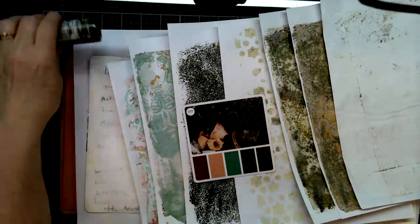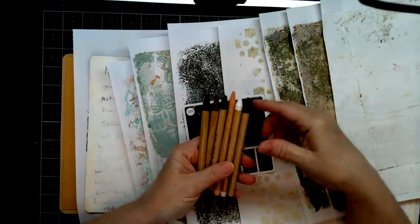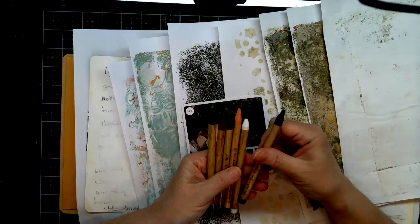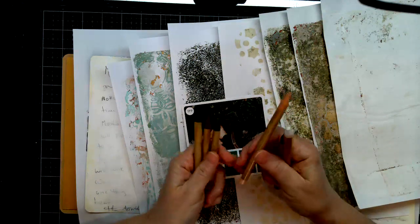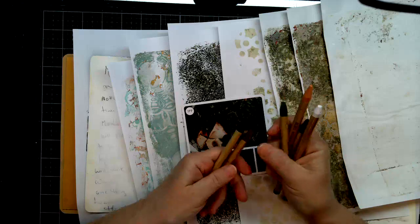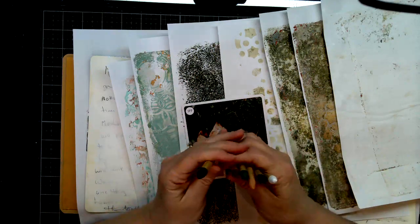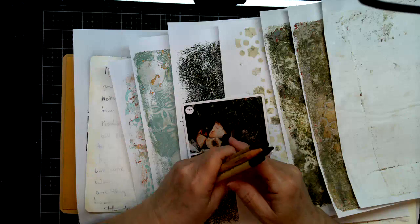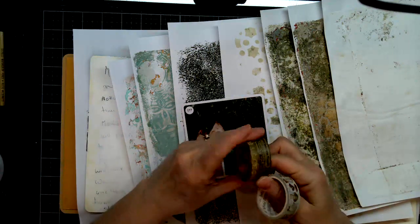Anybody playing along today? I also pulled the Distress Pencils. You're just watching, Irene — that's good, just watching and doing other crafting. Awesome, Corey. So I pulled Black Soot and Picket Fence for white, Tattered Rose as closest to Tea Dye, Peeled Paint, Vintage Photo, and Rustic Wilderness. I have the other three sets of pencils on order — I'm anticipating a really good box from Munique soon. I also pulled out some washi tape from my stash.